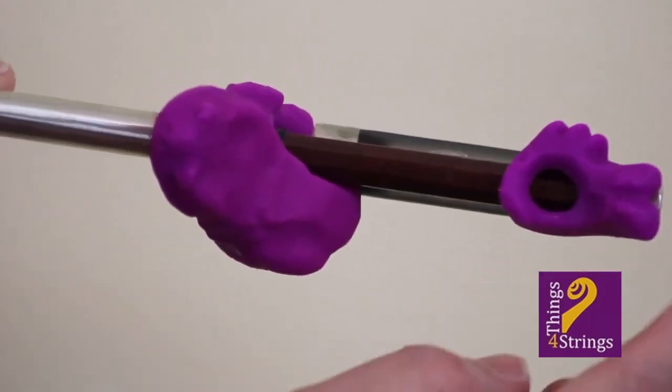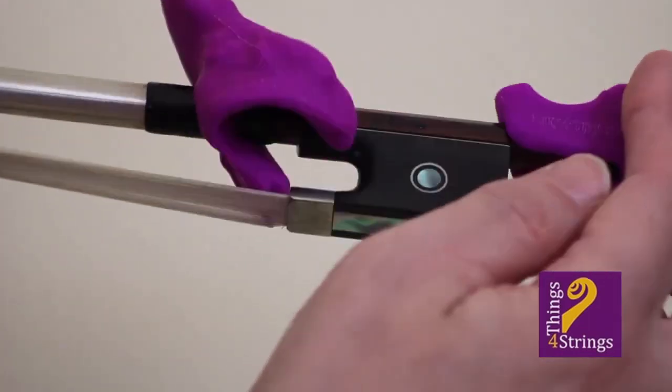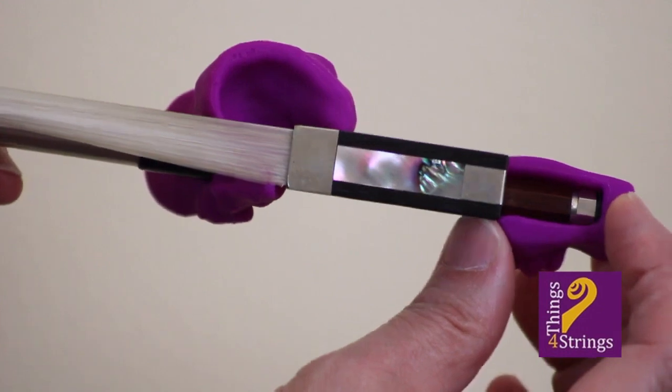Second, the hold fish slides as far as possible up the bow stick.